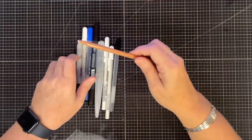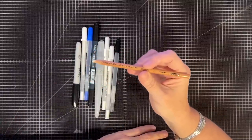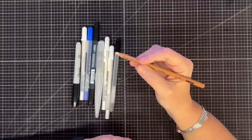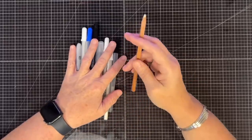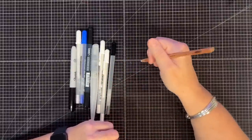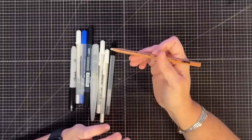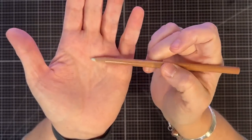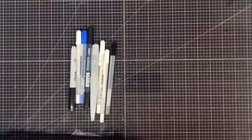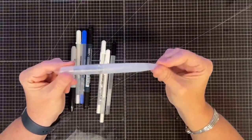This is my Prismacolor blender pencil for colored pencils. Even if you don't have Prismacolor pencils, you need this - it comes in a two-pack. I keep one in my caddy because I'll be coloring and want to blend, and this blends every color pencil I've ever used. It's not white, it's clear, and it just blends everything together beautifully. Grab some of those - you'll love them.